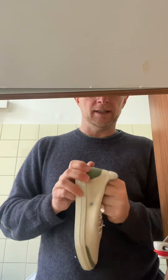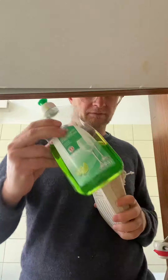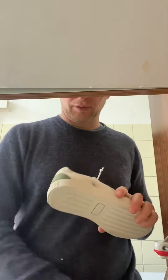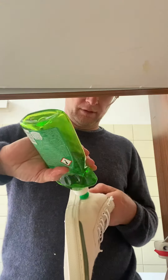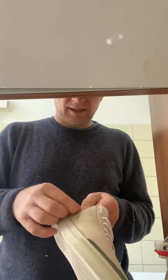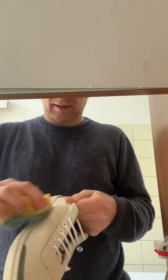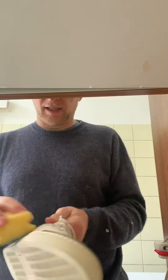Another option is if you don't feel like really washing it in the machine. What we will do is take a standard dishwasher sponge, add a little bit of water, a little bit of dish soap, and wash it.